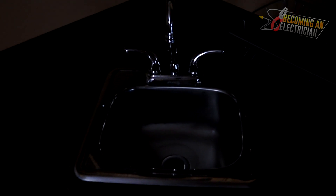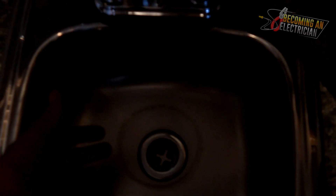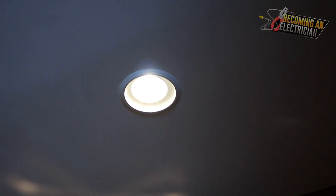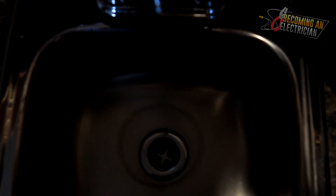Here is that sink and here's a light switch. Watch — if I turn the light on and I'm not in the way, it's all fine. But as soon as I go to wash these dishes, you can see it is just casting shadow all over. So make sure that when you are installing your pot light, it is not behind the sink.